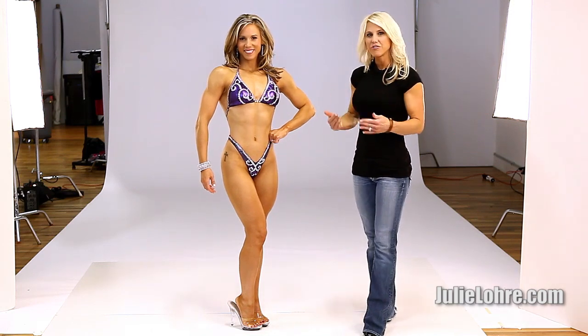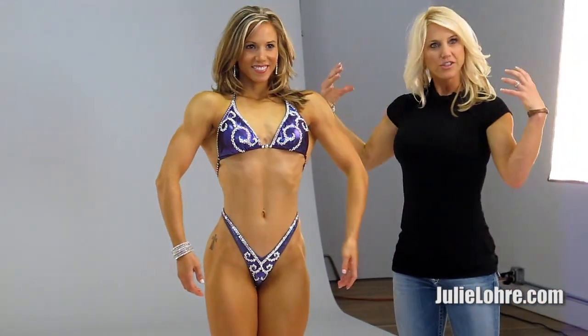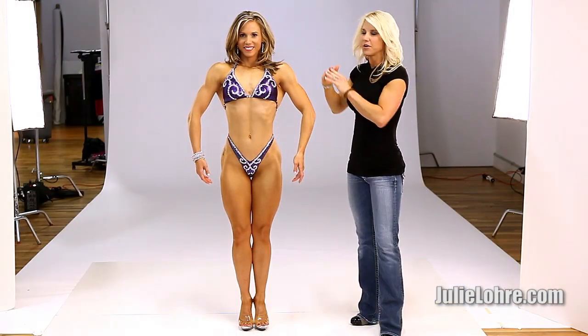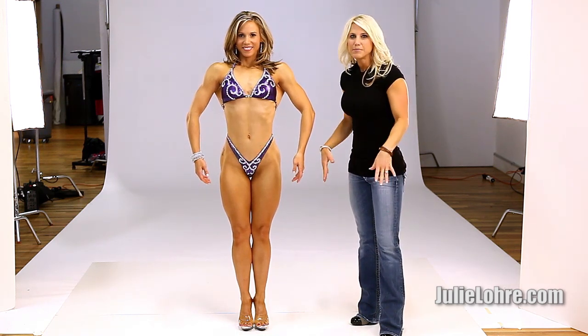So we're going to start off with a front pose. The physique that you're looking for with figure is a wide chest, wide shoulders, nice shoulder caps in your delts, and a tiny waist. You've got this V-taper where you go from wide at the top, narrow at your waist, and then lean but shapely legs.